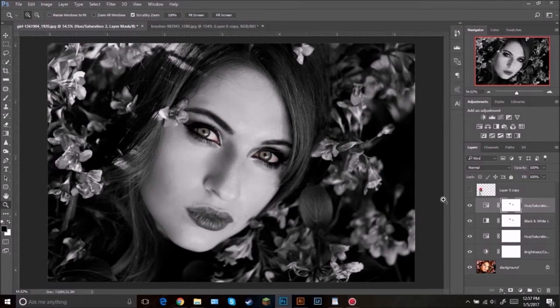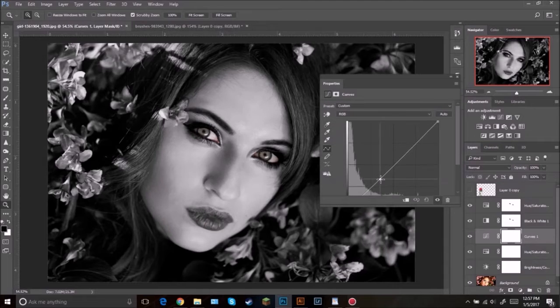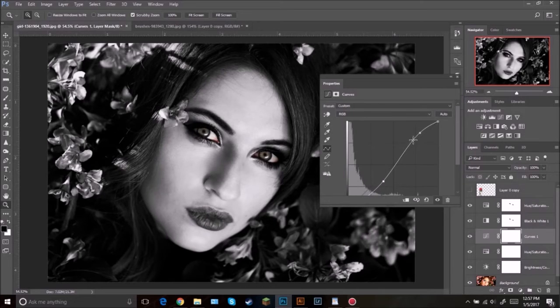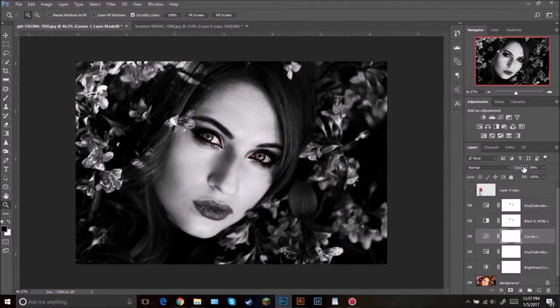Also I forgot to add — I need to do a Curves adjustment. Click here and click Curves. I'm just going to bring this point down just a little bit and then this one up just a little bit — that gives it a nice cool look. Maybe bring the opacity down just a tad. So that is done for now, we'll go back to it in just a little bit.